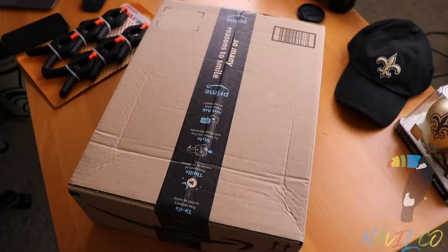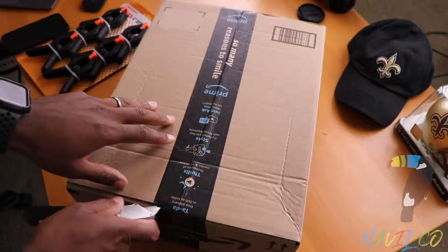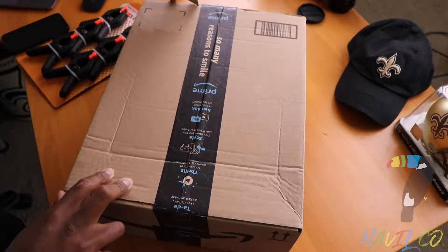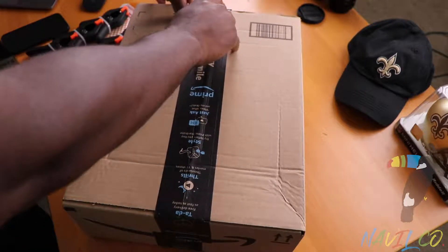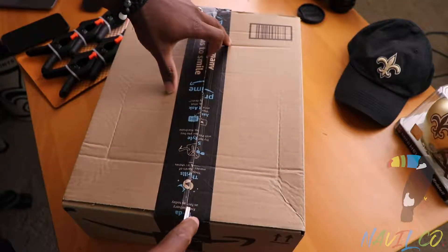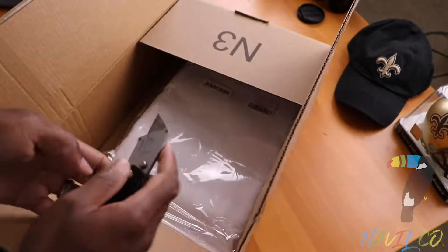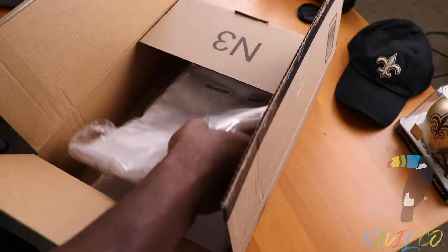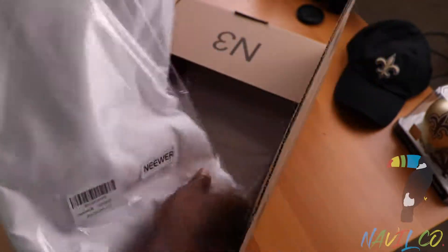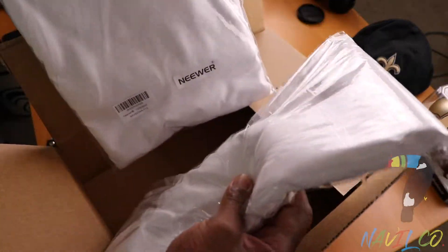I think this is the six by nine roll that goes on to the clip-on thingamajig — I don't know what to call it. I'll definitely link these below if people want to order them and find what I ordered on Amazon. This is definitely the cloth — the back's got cloth right here. I guess there's two of them.